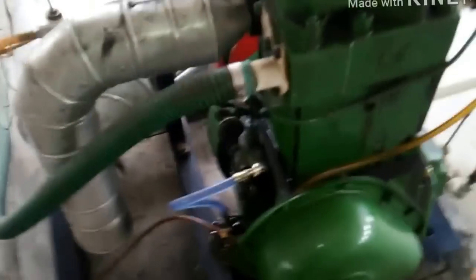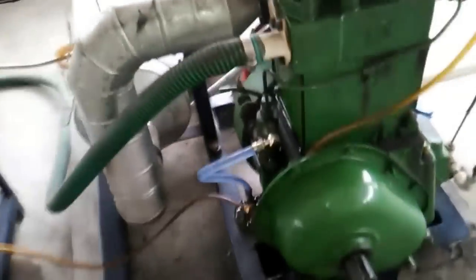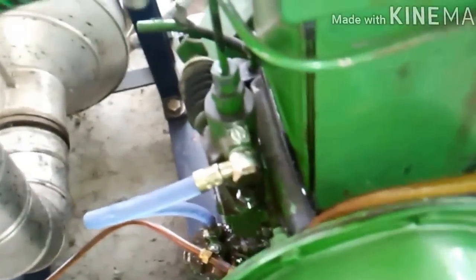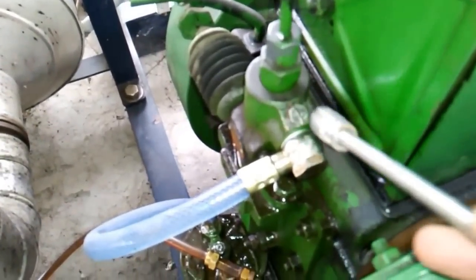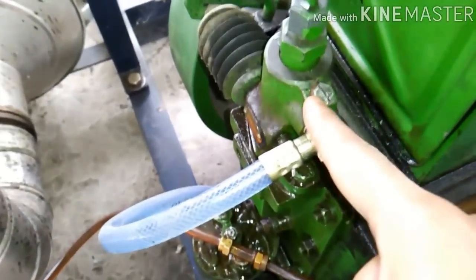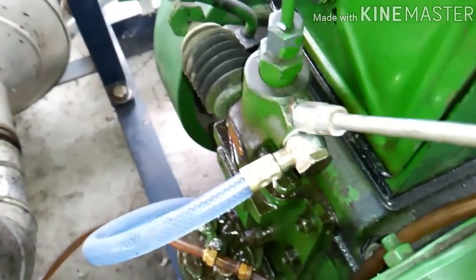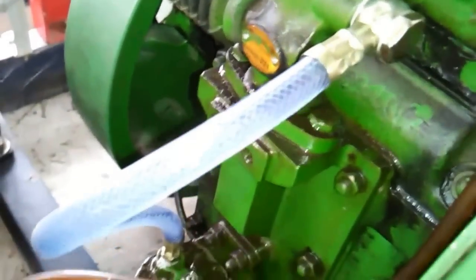We have not started this engine for a long time, so we will have to check whether there is any air, or we will have to expel the air present in the fuel line. For expelling the air bubble in the fuel line, we will have to open or simply loosen this nut using this T-wrench, and we will have to open and wait till the fuel flows.